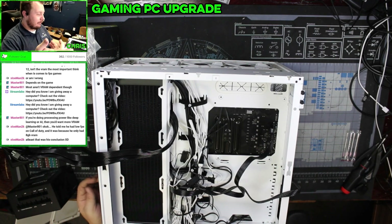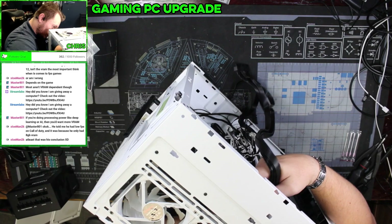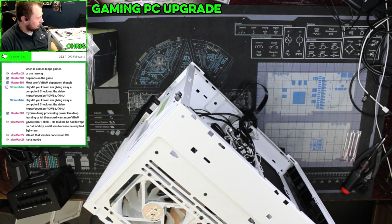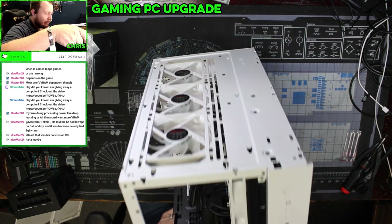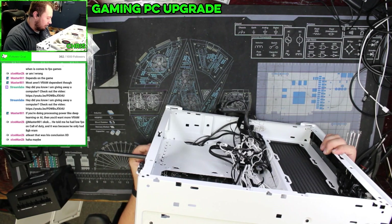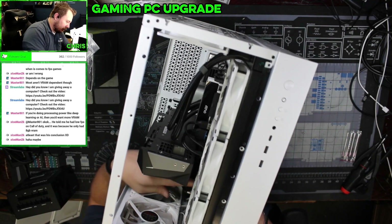More than likely, if it is your son, he's just trying to get an upgraded video card, which is fine. Your VRAM — like, there's a combination of things when it comes to low FPS in a game. It's a combination of the resolution he's playing at, the age of the video card, the amount of memory, the CPU. It's not just one thing.